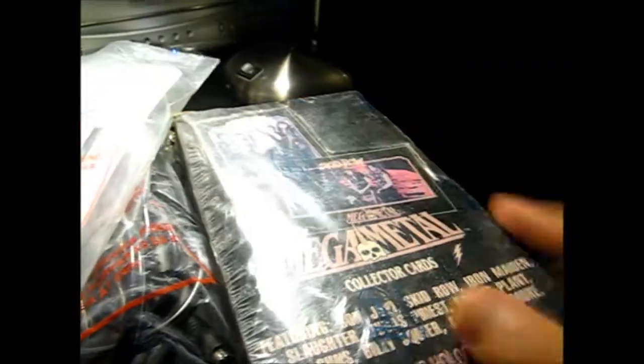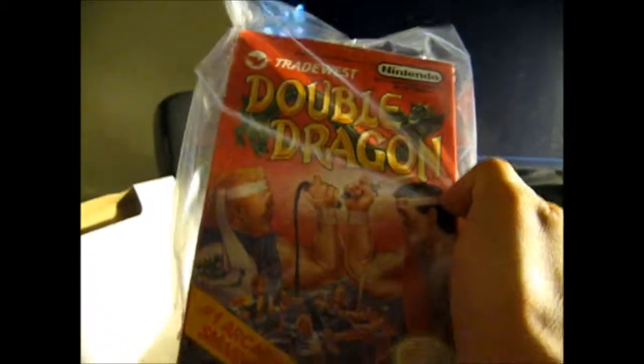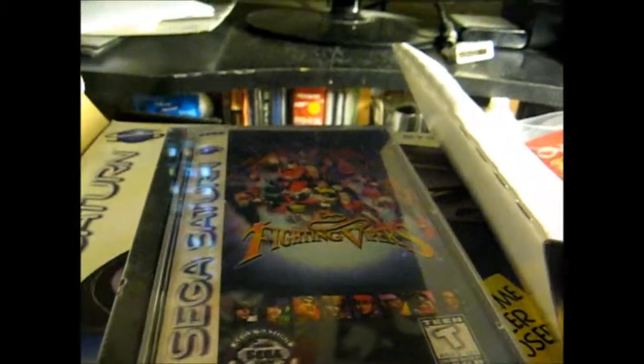The Rock and Roll cards, NES controllers, and Double Dragon complete in box for the NES. Until next time, this is Syphic signing out once again.